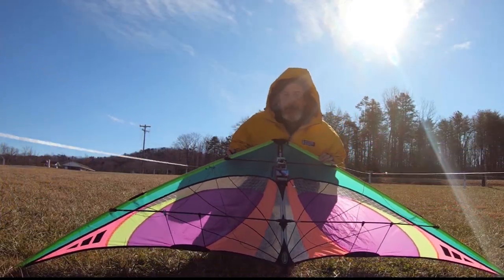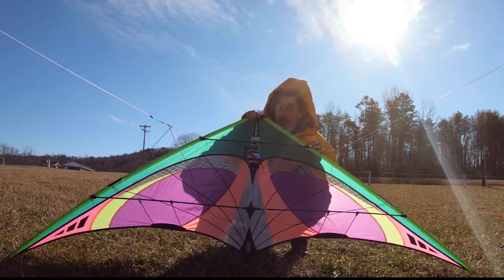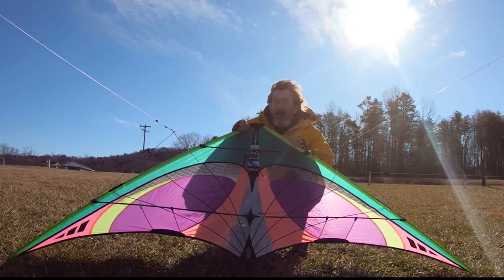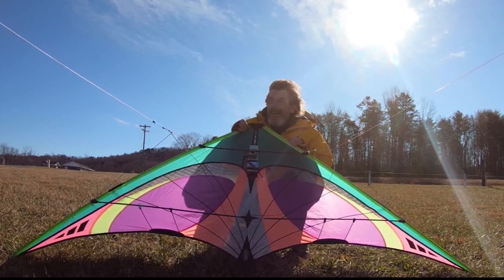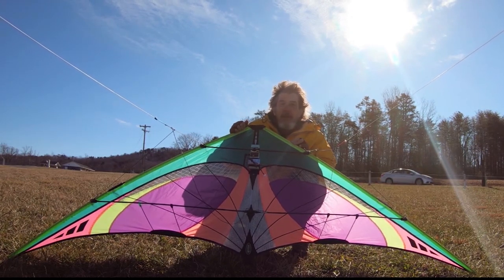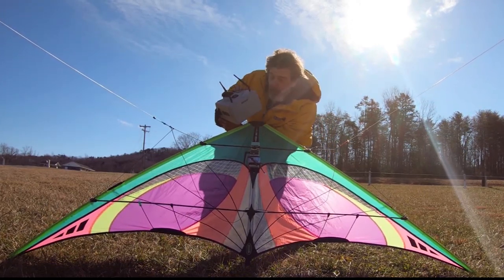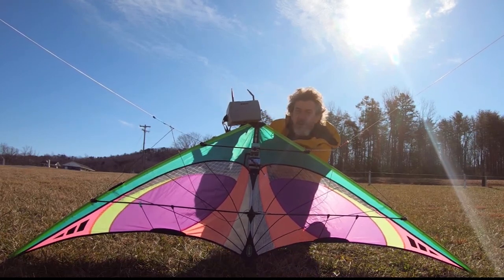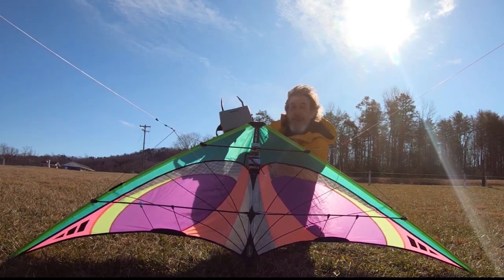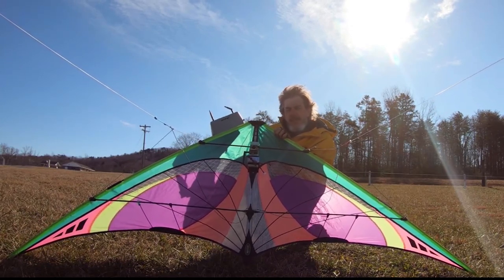Hey guys, Shell here. Welcome back to my channel and welcome back to another sport kite experiment. I've got the Quantum II from Prism. As you can tell, it's very breezy — about 15 miles an hour with 30 mph gusts. It's a little much for the Quantum, a little much for me, but you just ride the edge when it gets too wild and jump back in the middle when you can. Today we're doing FPV sport kite flying. I don't think it's ever been done before — maybe an internet first? I hope this catches on because this is the future: technology and sport kiting.